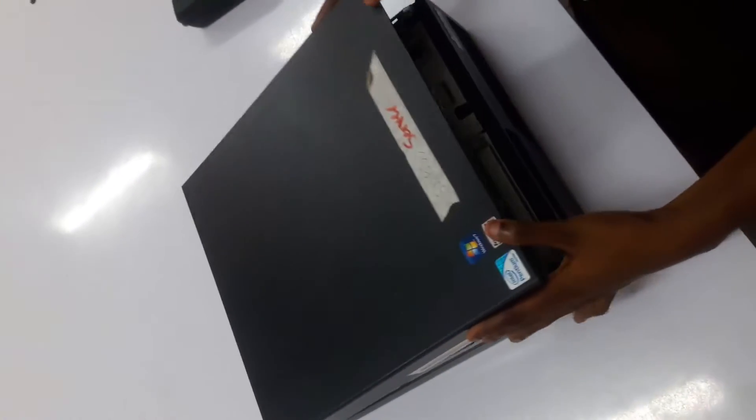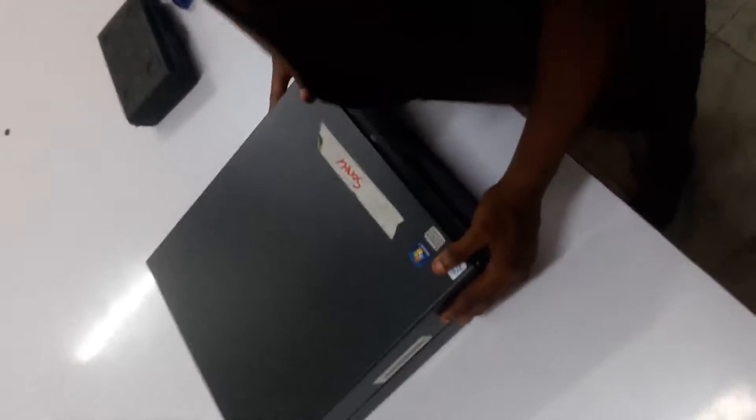And then we can close our system as everything is in place. And that should be your solution for your intermittent powering up. Thank you.